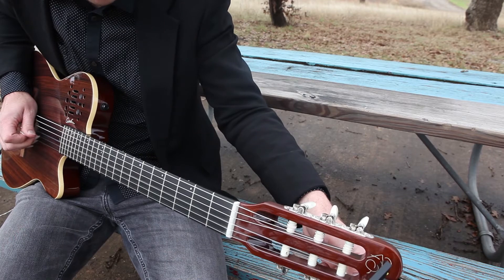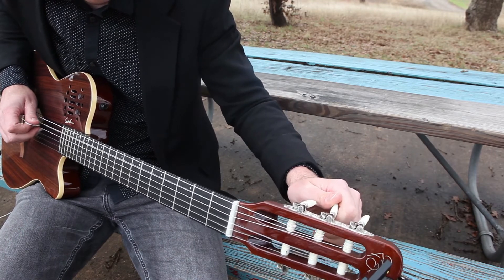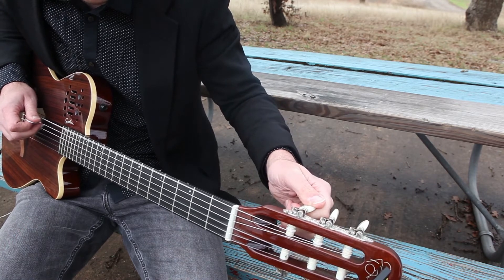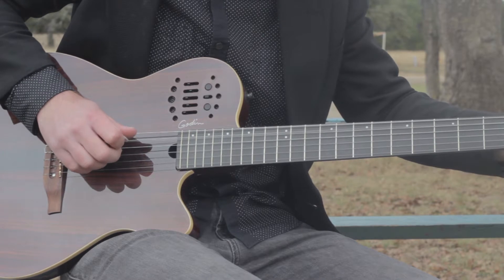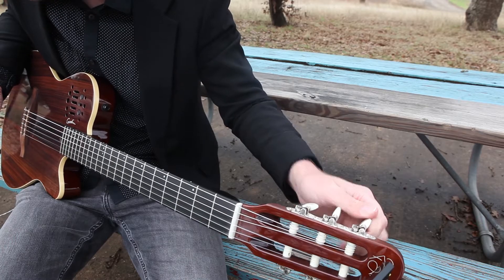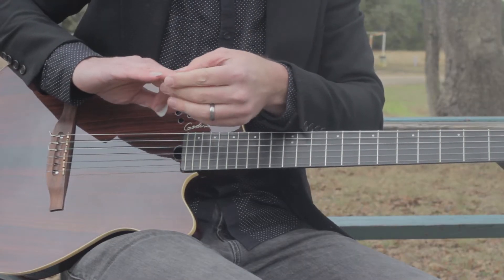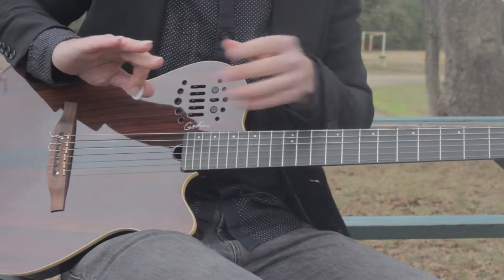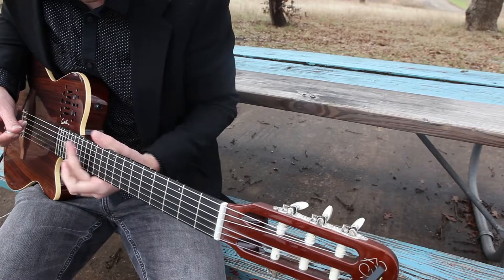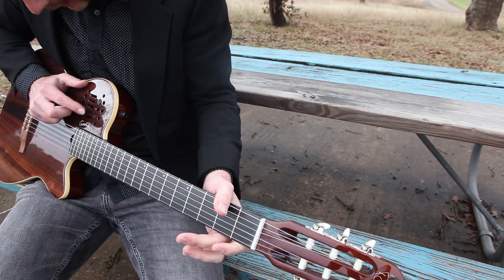I wouldn't really call myself a classical guitar player. Even when I play that kind of repertoire, I still use a pick — just because that's what I'm used to. And I do have the solar nails, which sounds somewhat like the pick. But yeah, I'll go ahead and demo this guitar. It is so windy, oh my goodness.